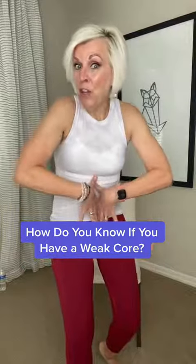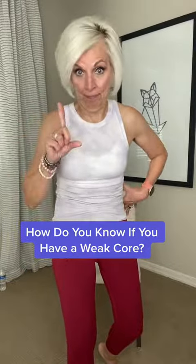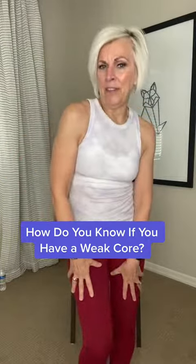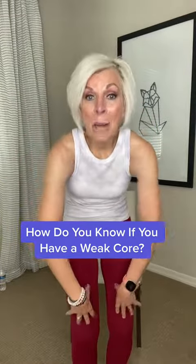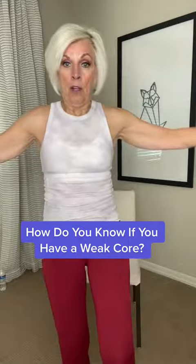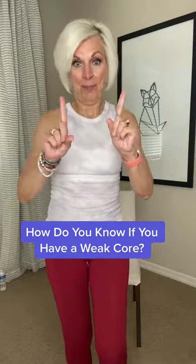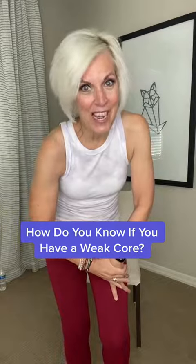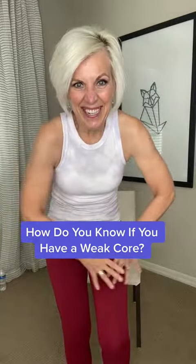How do you know if you have a weak core? You have back pain, you can't stand for long periods of time, you have bad posture, or perhaps your balance is off. Don't worry, come with me — I'm going to give you some core poses right now to help strengthen it.